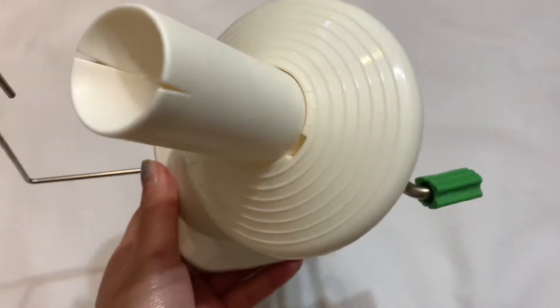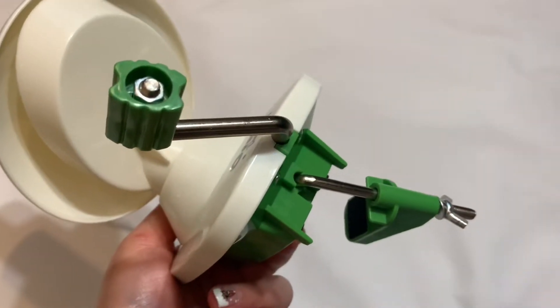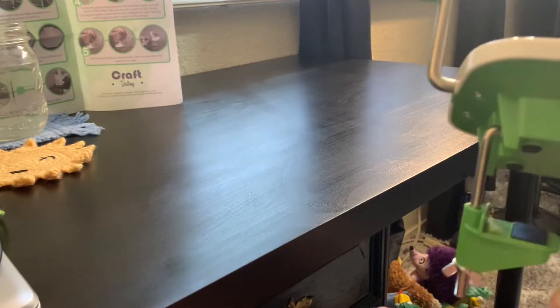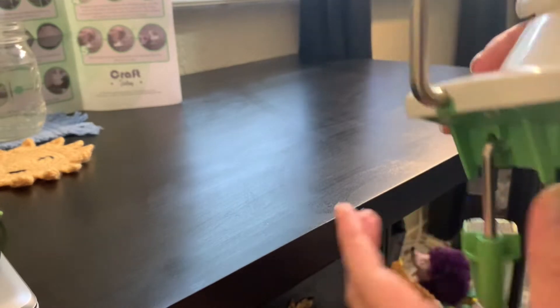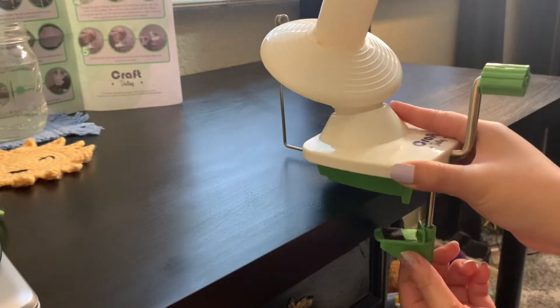For step three, I do need to attach this bottom part to a desk, so I'm going to move my location. Okay, so I'm at my desk now and it just says that we need to attach this part to our desk. So let's put it here and then we're going to secure it at the bottom.